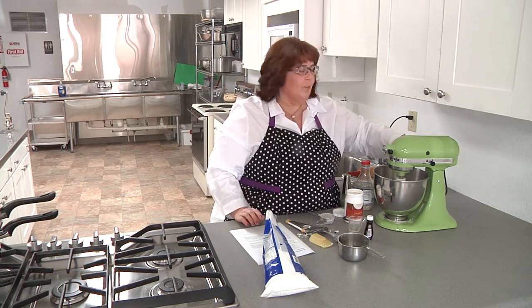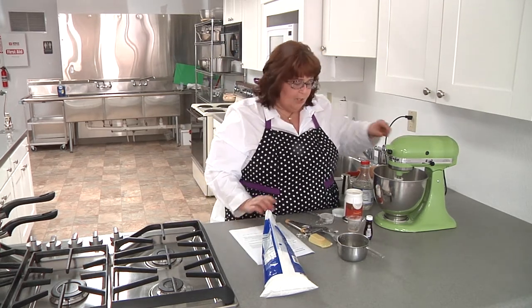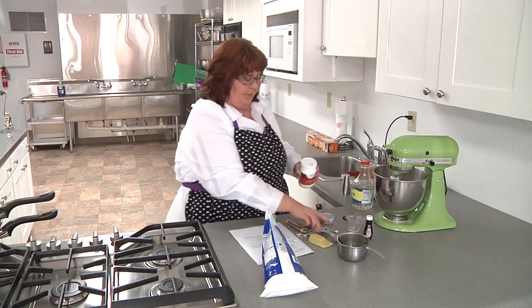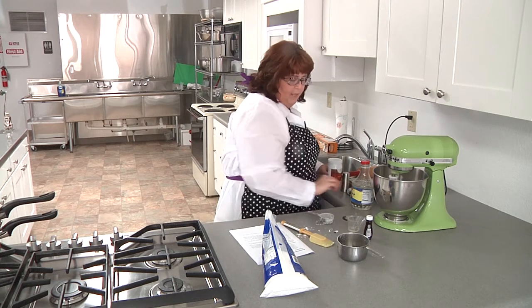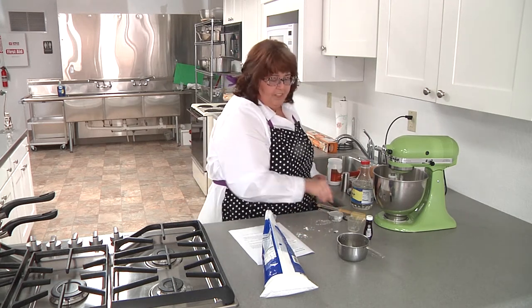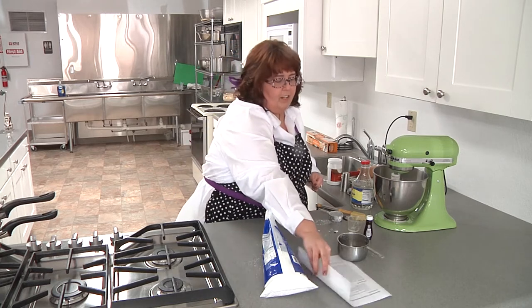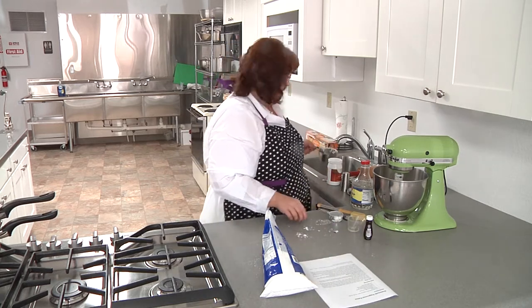So I'm going to let this mix until it's a ball of dough and I'll clear out some space. We're going to knead it on this surface with a little bit of powdered sugar to keep it from sticking.